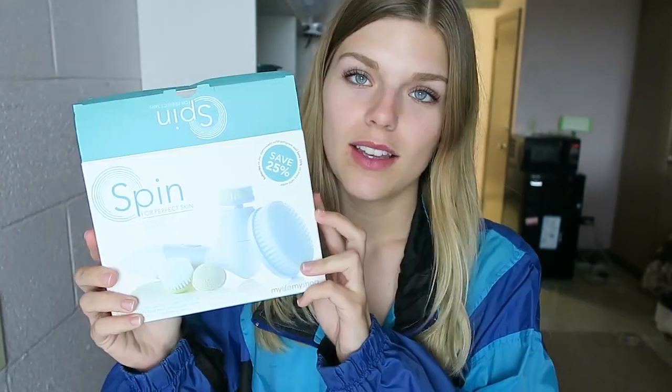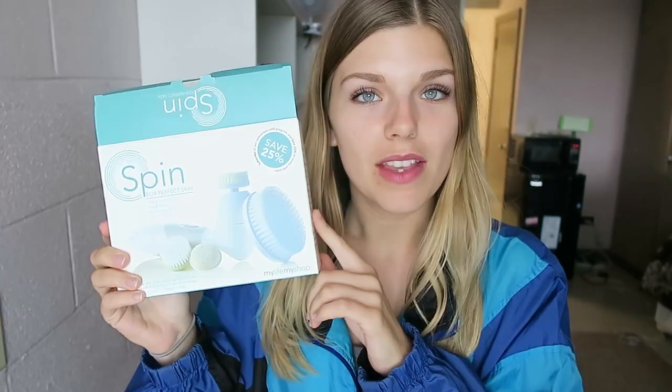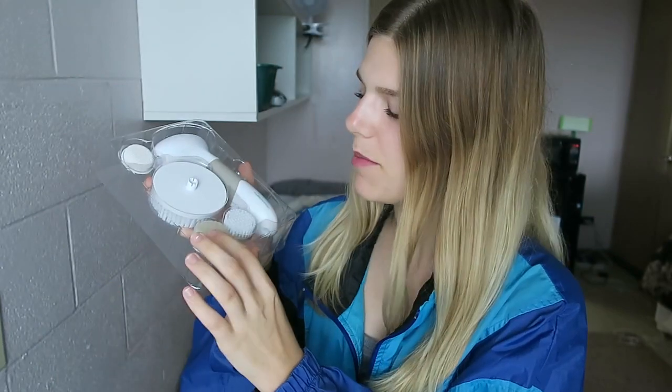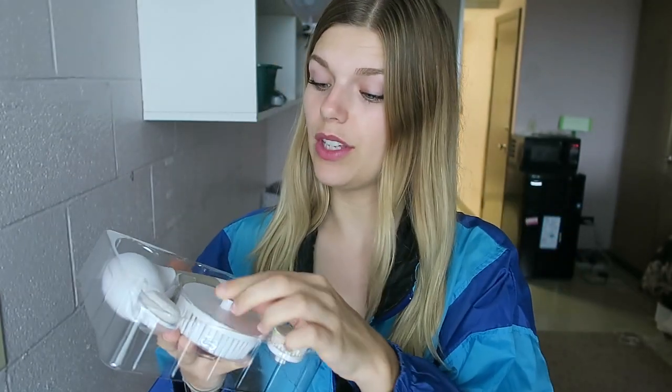I'm gonna start off with something that was sent to me a long time ago. This entire video is not sponsored — these were just sent to me and I just want to tell you about them. Spinbrush. I'm sure you guys have seen these, they're actually pretty popular. This one comes with attachments for your face, exfoliating stuff, a body one, and it is just a lot of fun. It makes showers seem very extravagant. You can see some of them are dirty because I actually used it after I went to Sequoia and got really dirty.